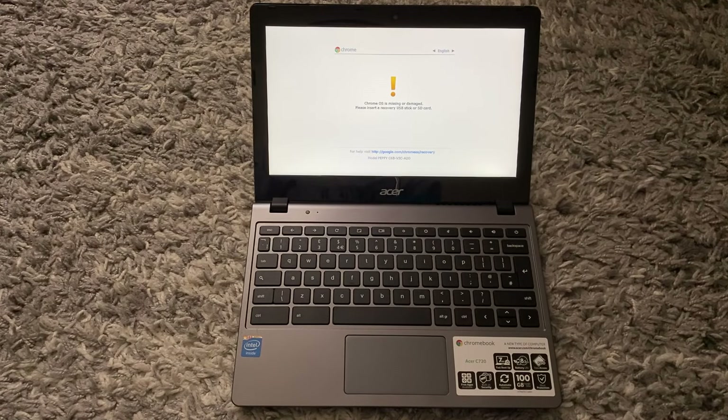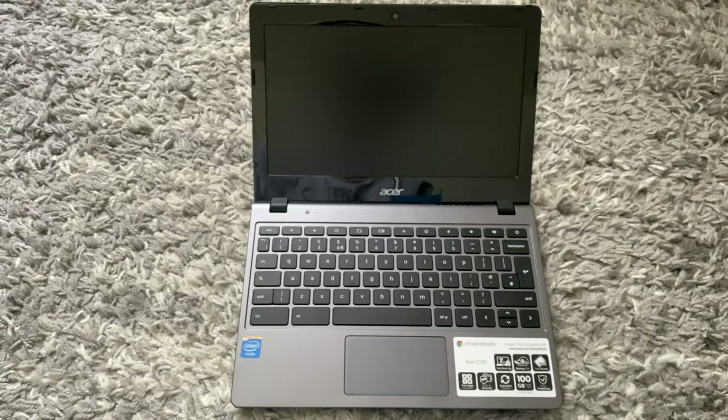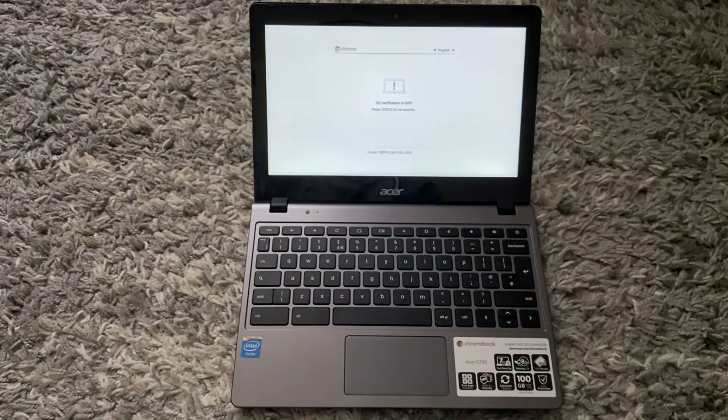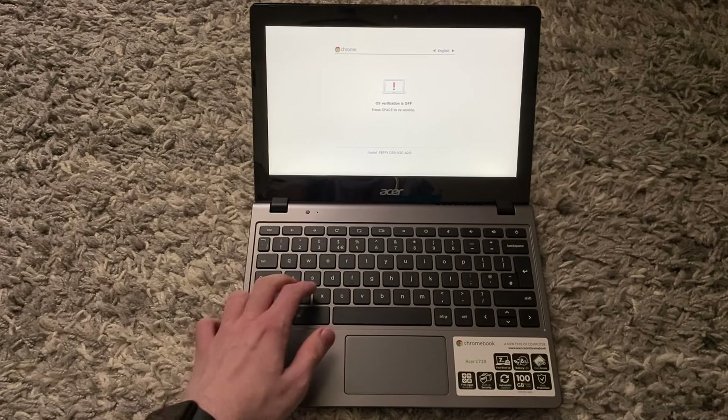Once you see 'Chrome OS is missing or damaged', you want to press Ctrl+D. Then you will see 'Turn OS verification off' — press Enter. Once you see 'OS verification is off', you want to press Ctrl+D.